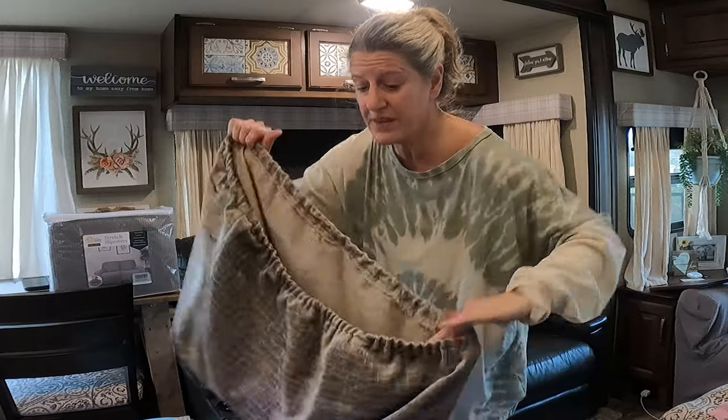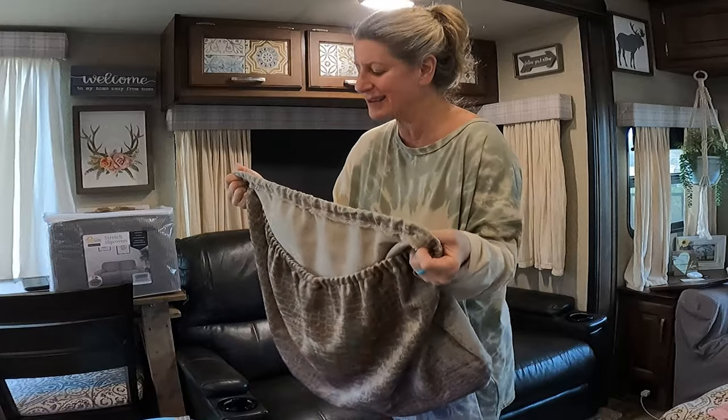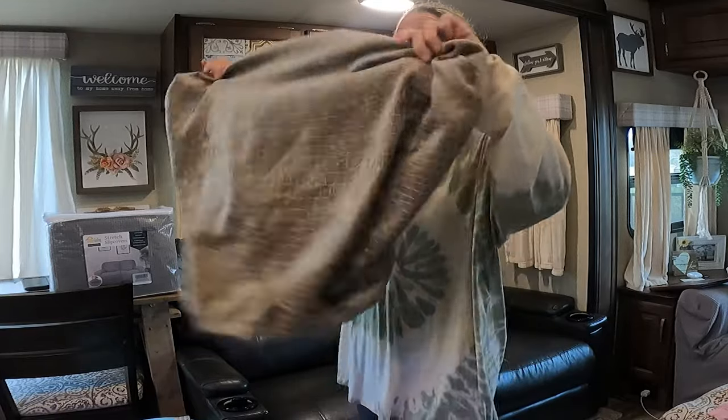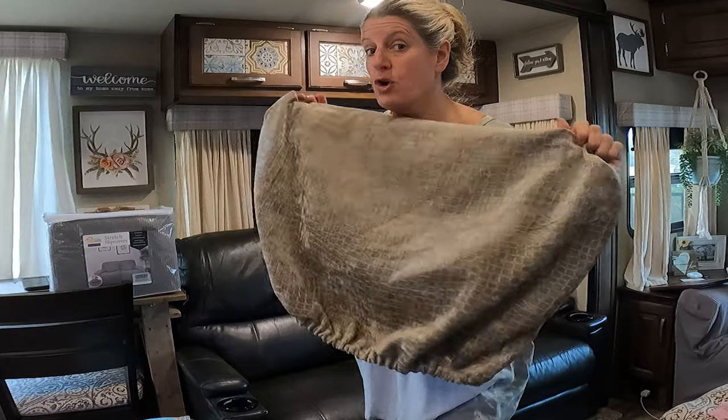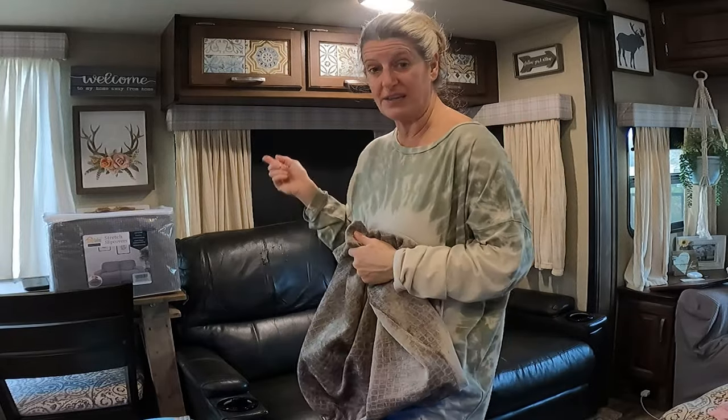Now, this cover that I made had elastic on it and it would have been perfect, but like I said, I made it a little too small. So making a cover for the headrest is an option you can do. But then I decided to try this other slip cover instead.